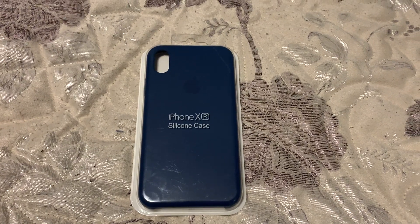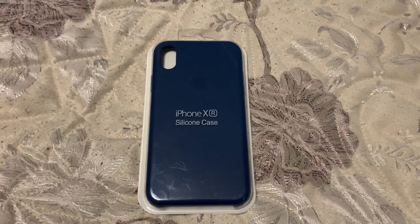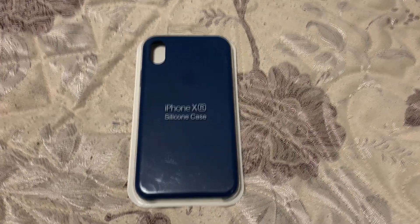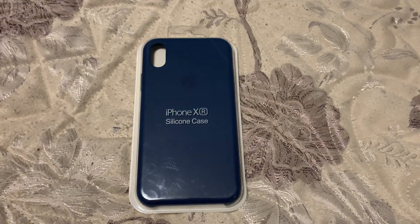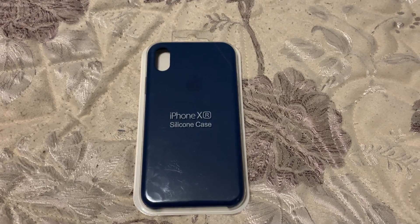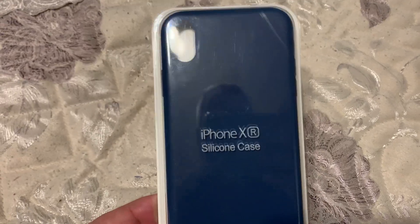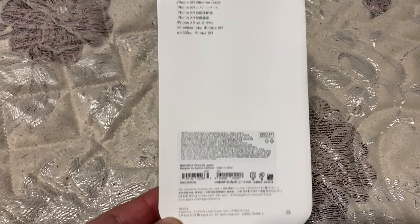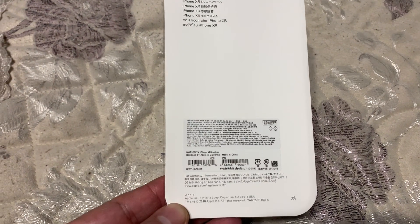Hello everyone, this is IT Master again, welcome to my channel about all gadgets, smartphones, cases, and everything connected with them. Today I got the iPhone XR silicone case, which is still not officially available on the Apple website, but this one is a copy, similar to the ones they are selling on the website for the iPhone XS.